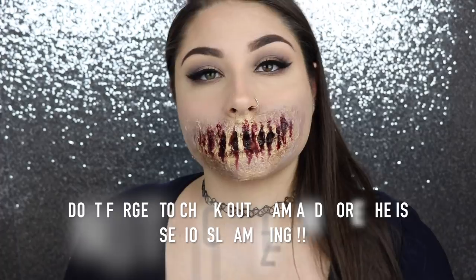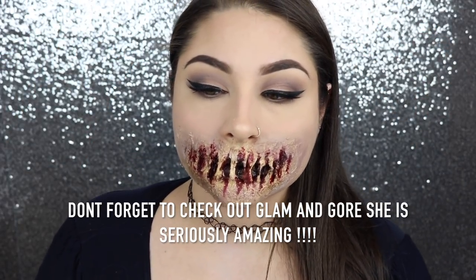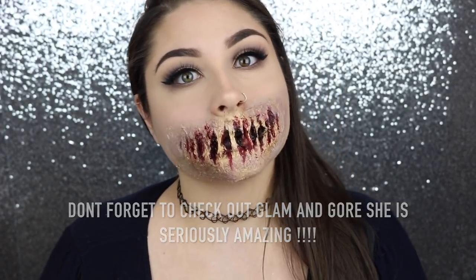It would be awesome if you guys stayed and subscribed and became part of the Glam Fam. And that is it — I'll see you guys in my next tutorial. Bye, y'all! Bye!